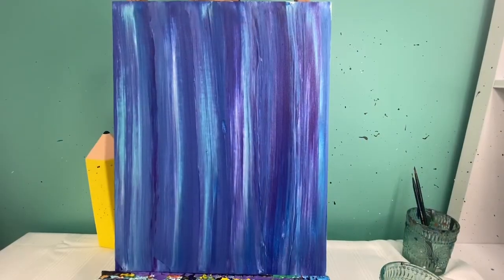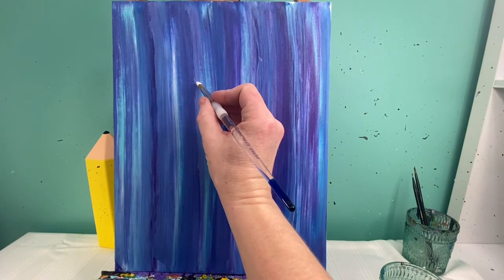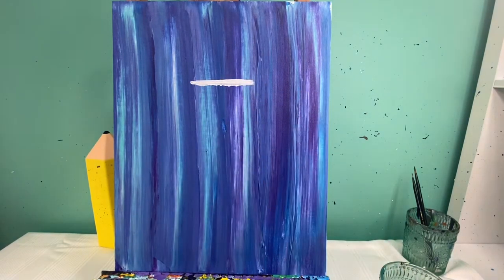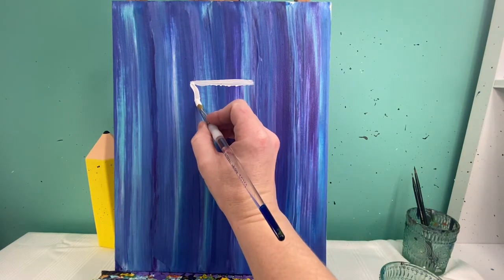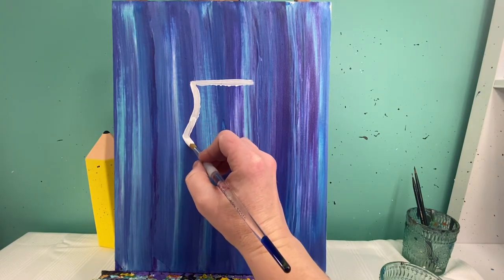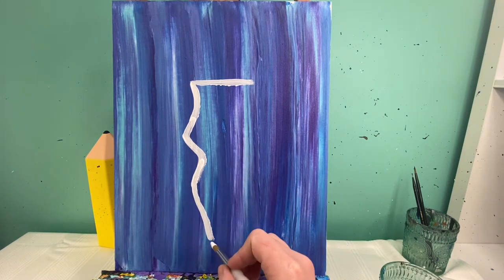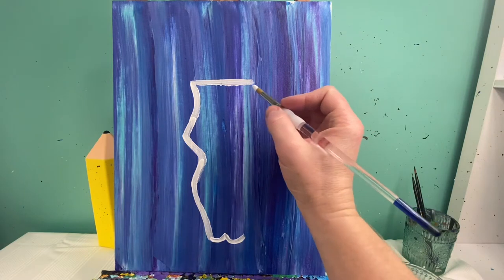With my background totally dry, I'm going to go in with my medium round brush and white paint to lay out where my cow skull is going to go. This is going to be a very odd shape — it's going to start about a fourth of the way down and I'm going to make a straight line across. That line is not going to be really big because we need to have our horns on there. From here I'm going to make a small dip in and then out, and then right at the bottom I'm going to make a little W sign.